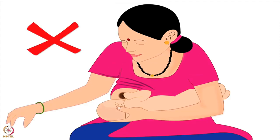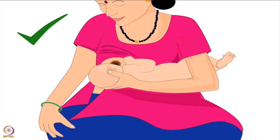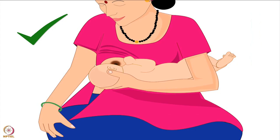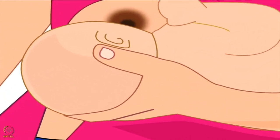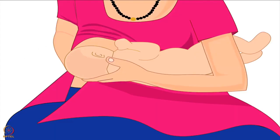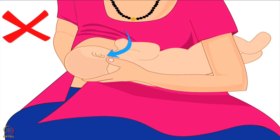Remember, the mother should never bring the breast to the baby by bending her back. This will make her uncomfortable and cause back pain. She should always keep her back straight and elevate the baby to reach her breast. Next, let us see the correct position of the mother's thumb and fingers. Mother's thumb should be behind one ear and the rest of the fingers behind the other ear of the baby. She should not move her fingers or thumb from behind the ear to the baby's neck. Her wrist should rest between the baby's shoulder blades.